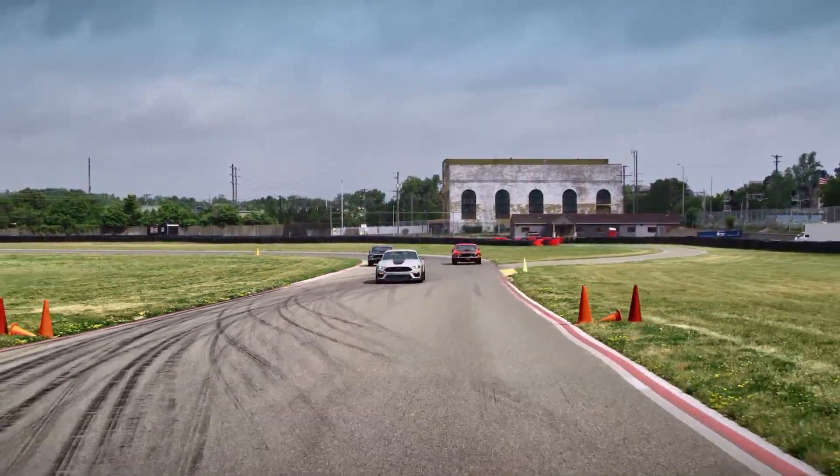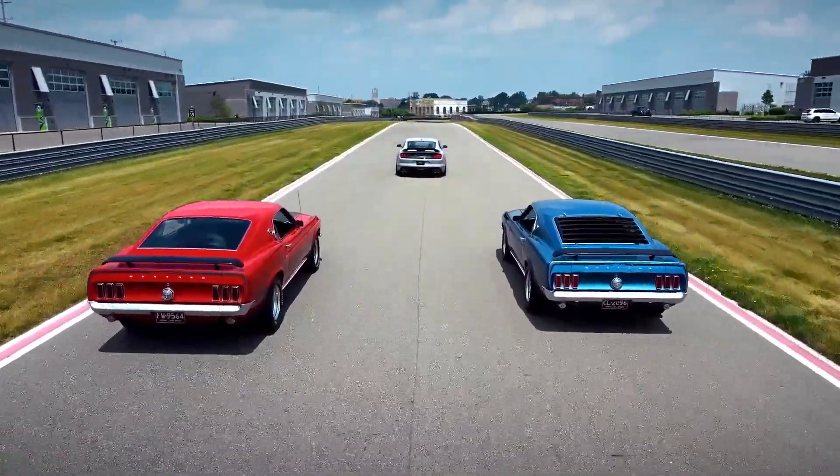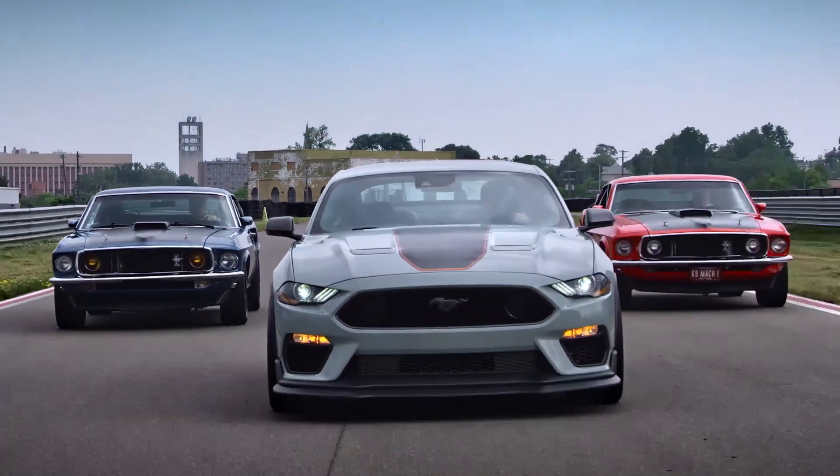Ford also hinted that those front circles can actually be popped out by customers for even better cooling on a track. But in normal everyday driving, which this car will probably see the most, they would have negative airflow, which is why they're covered.